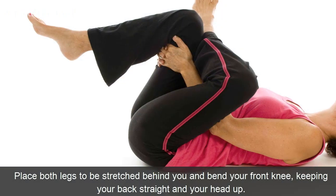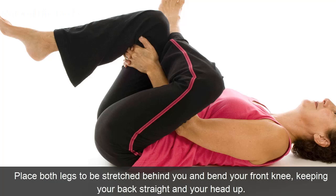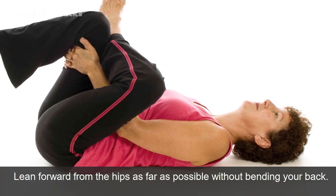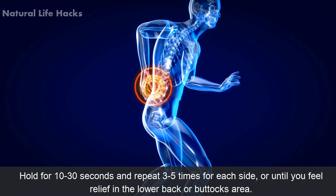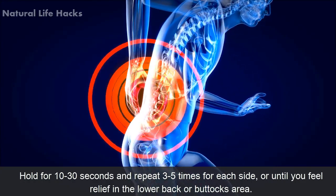Method: Place both legs to be stretched behind you and bend your front knee, keeping your back straight and your head up. Lean forward from the hips as far as possible without bending your back. Hold for 10 to 30 seconds and repeat 3 to 5 times for each side, or until you feel relief in the lower back or buttocks area.